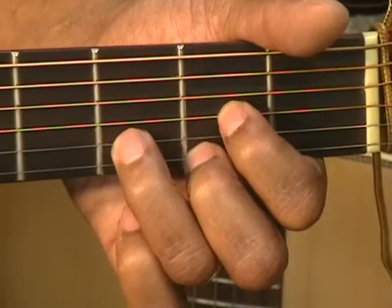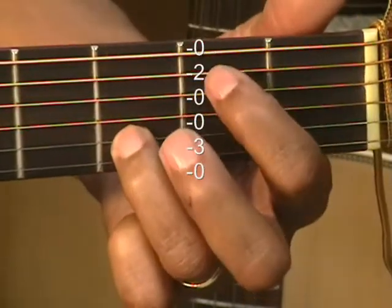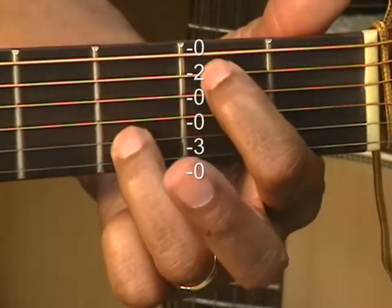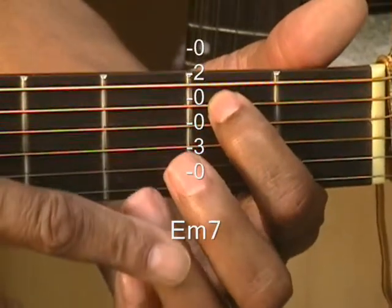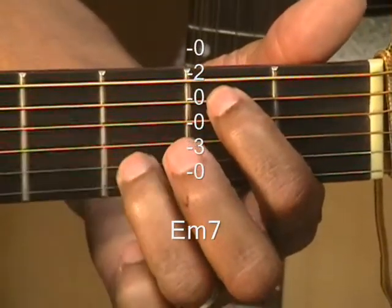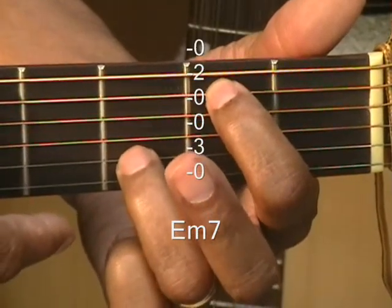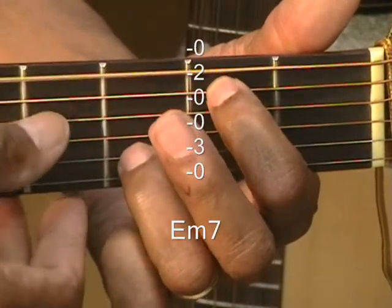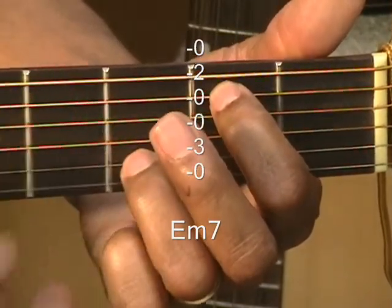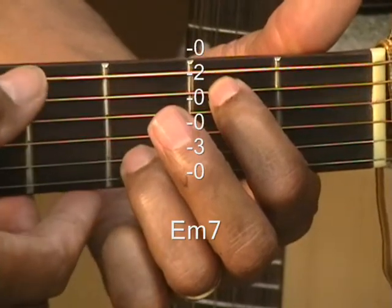E minor 7 — we'll be using this form today. Put your finger up to the A string at the 2nd fret. You're at the 3rd fret with the ring finger on the B string and everything else is open. That's E minor 7, strumming from the low E. That's our chosen E minor 7 for this tutorial.